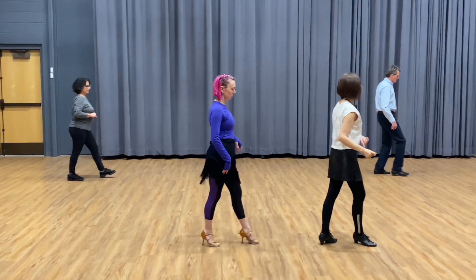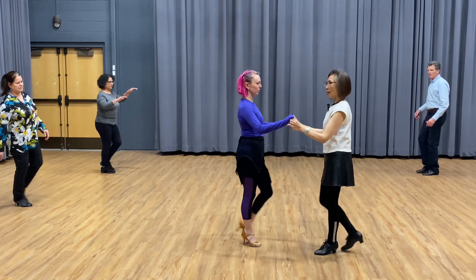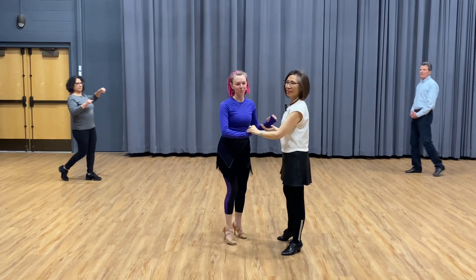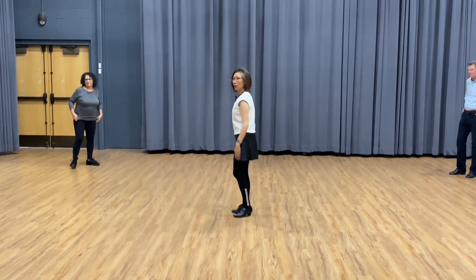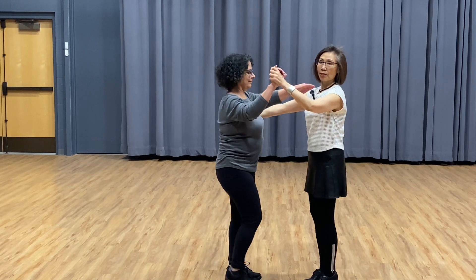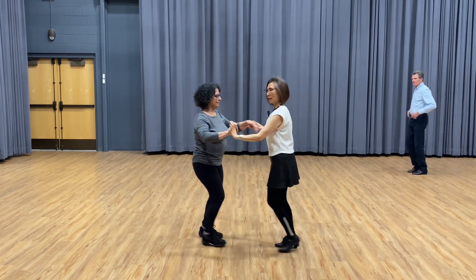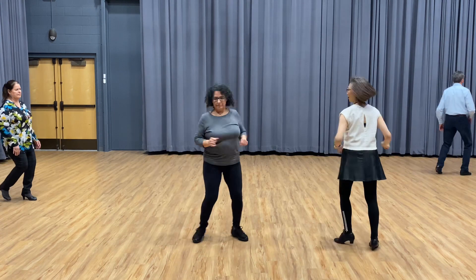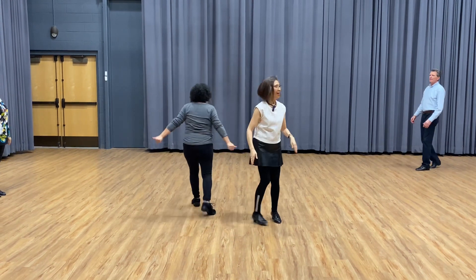We practice the full sequence with music. Hold each other, go side, rock step, cha-cha-cha, rock step, cha-cha-cha, turn, cha-cha-cha, turn, cha-cha-cha, turn, cha-cha-cha, step, cha-cha-cha, step, cha-cha-cha. Perfect, thank you very much!